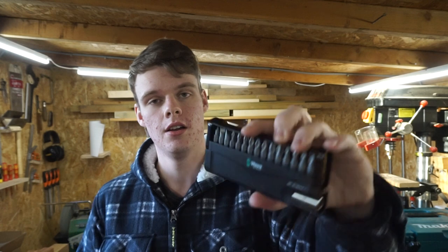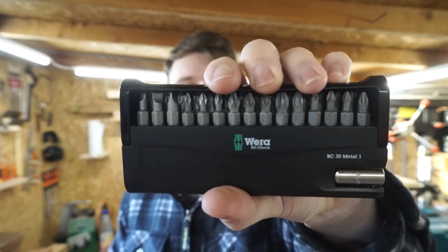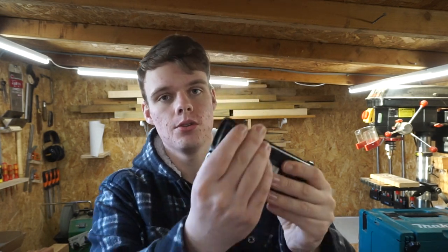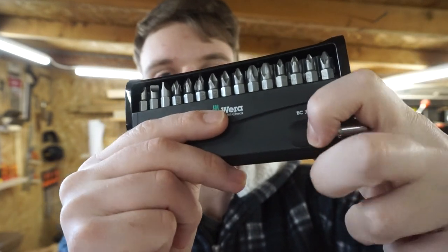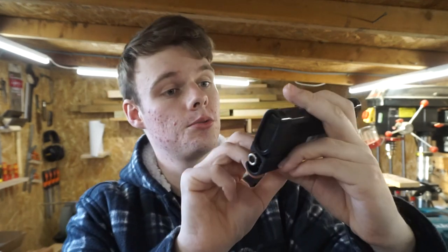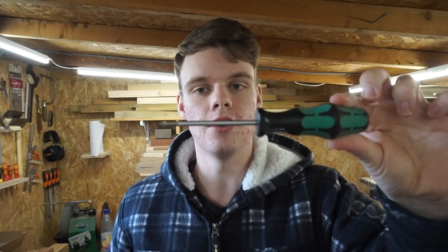Another tool I got was this Wera bit set — I never know how you say it, but it's this Wera bit set. You get all different types of drill bits in there, which you can put in your impact driver or anything you want to use. It also comes with a little side holder. It slots out here and you've got a little holder for them, and it just goes back in this little side pouch. Wera are known for making good quality tools — all my screwdrivers are Wera and they are very good.